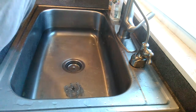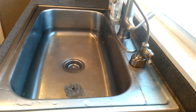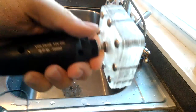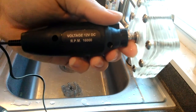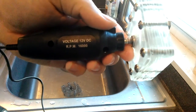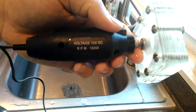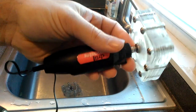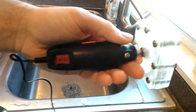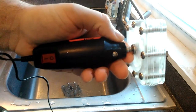Pretty impressive. The RPM shown is 16,000 — it's a 12-volt cheap little Dremel tool I'm using. It's extremely dangerous because I had it plugged in, but I just had to prove that you need the higher RPMs. Even at just 12 volts with 16,000 RPMs, it definitely gave good compression to force the water out.